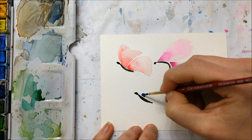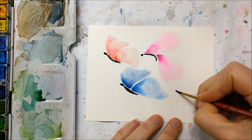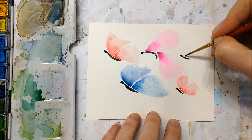I sped up the rest of the video here because we're doing the exact same thing as the first two butterflies, just using different colors. You can paint as many as you want. You can even paint the second half of the wing on the other side of the butterfly so you're looking at it from a bird's-eye view — that's also an option. I also went ahead and painted two more small butterflies.